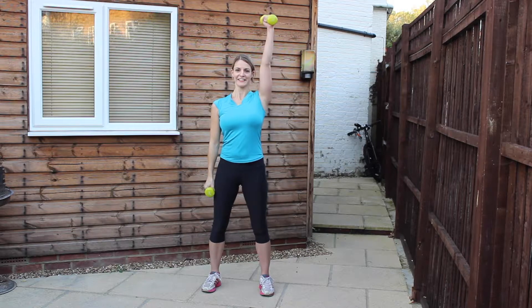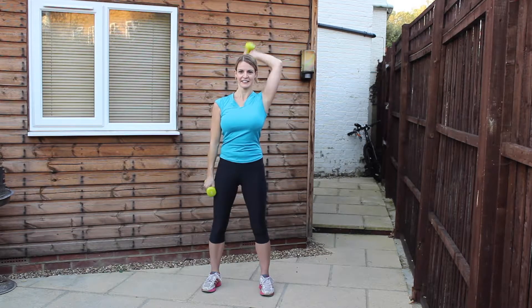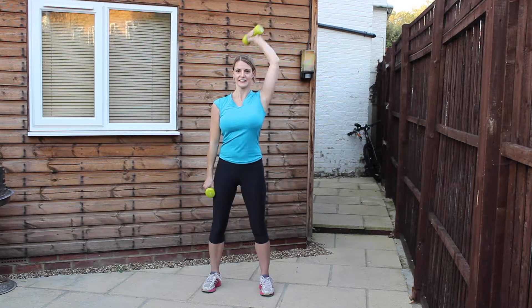Raise the other arm. Keep the elbow as close to the head as you possibly can. Really engage those stomach muscles — you don't want anything else moving other than that upper part of the arm.